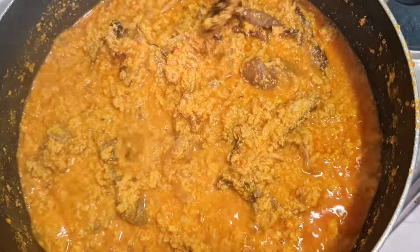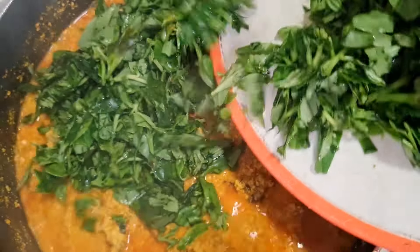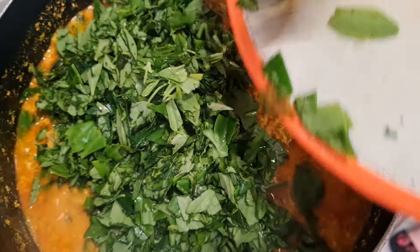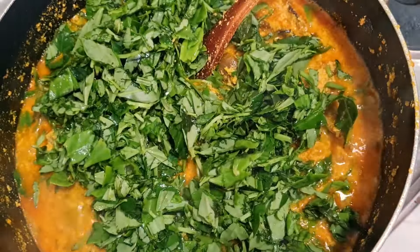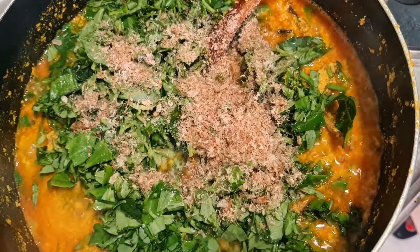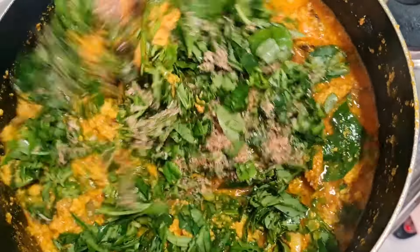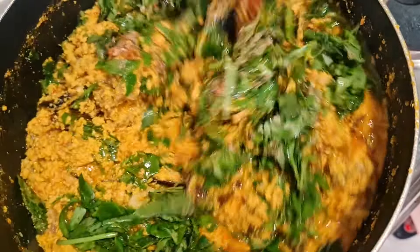At this point I'll now bring in the star of this soup, which is our water leaf. You can use any leaf of choice, but trying this one you'll thank me later. I'll add in some more crayfish for more taste, combine everything together, and I won't let it cook for too long so the water leaf doesn't overcook.